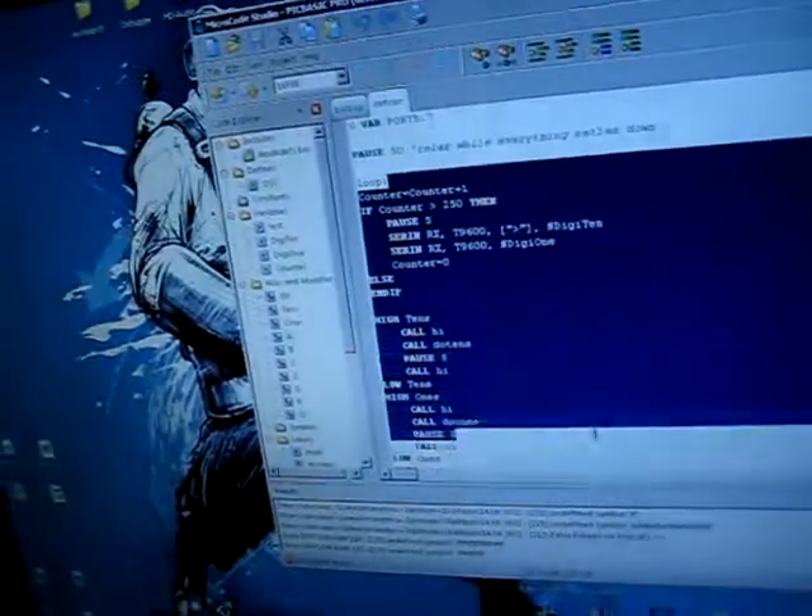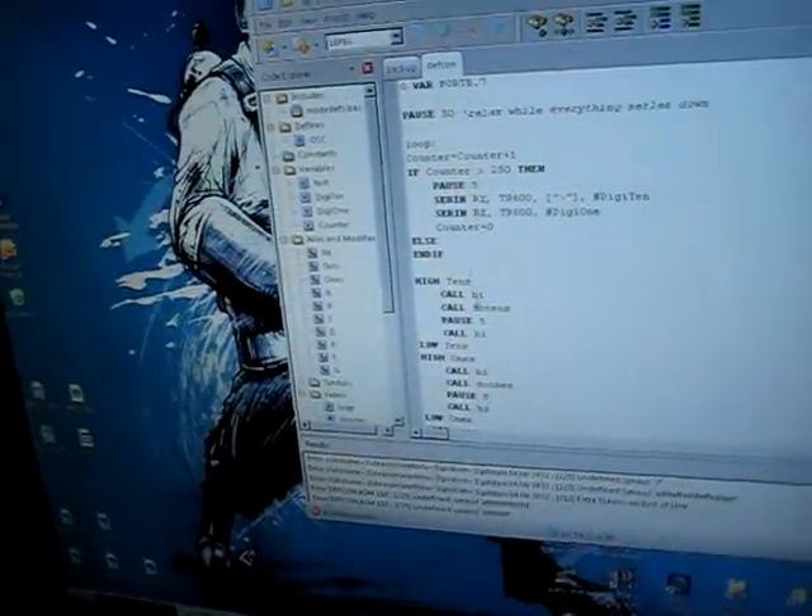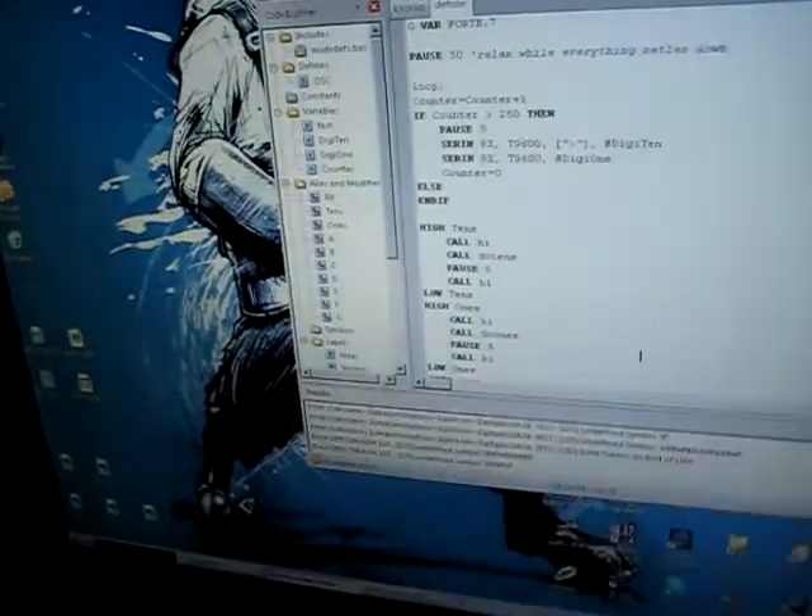This is the compiler to compile BASIC code into assembly code for a Microchip PIC microcontroller. As you can see, compiling it now generates errors.